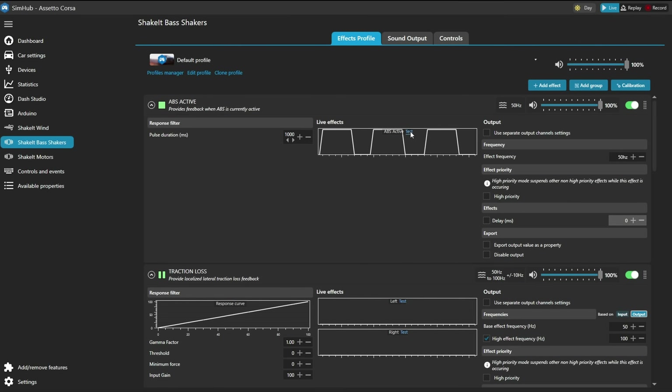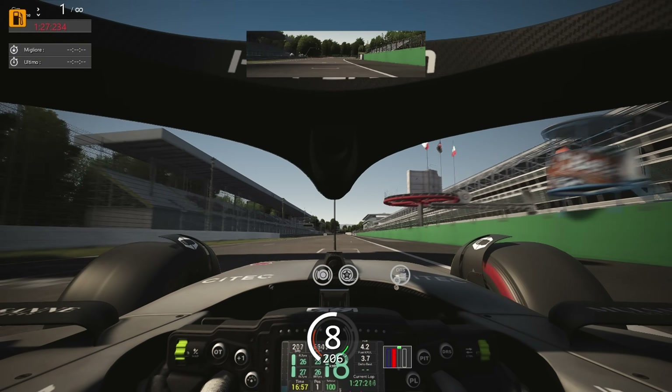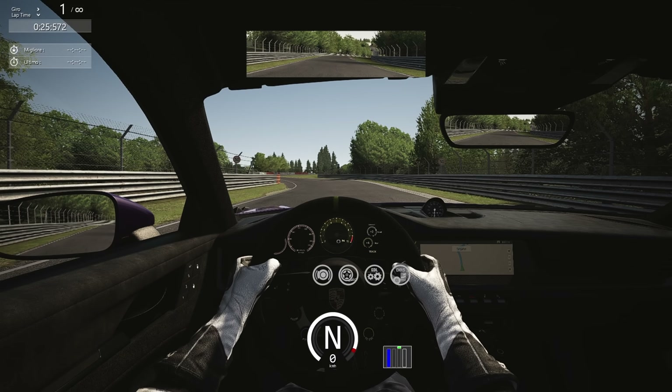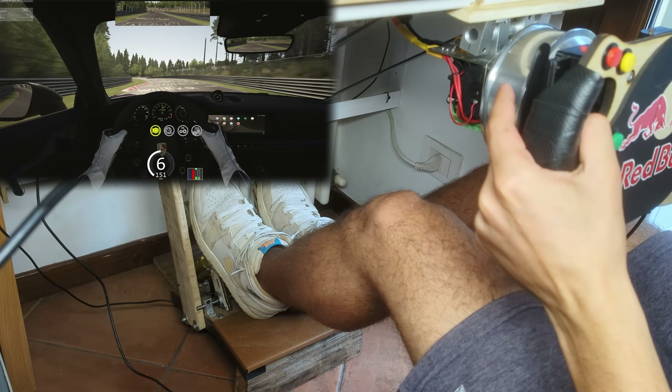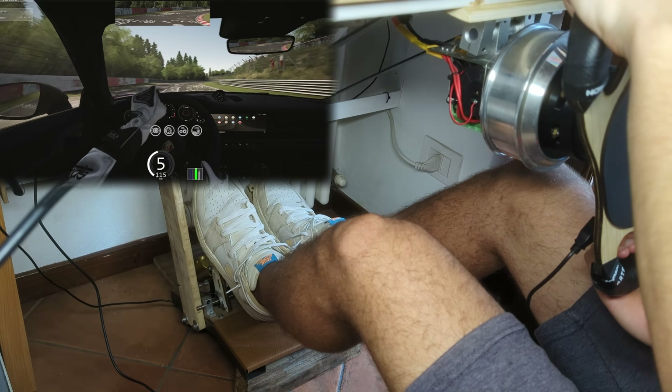I will then use the SimHub software to gather the car behavior and make the pedals vibrate accordingly — for example when there is tire slip, when ABS kicks in, or when I simply rev up the engine. This should really bring the realism to another level, so there is nothing left to do but to test them.